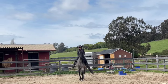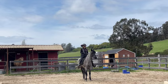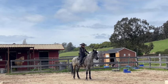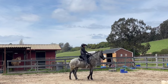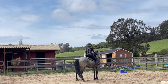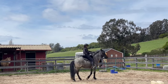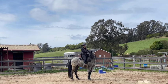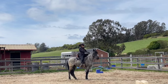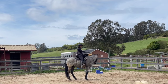So we're going to do our lateral flexion first once we get him to stop. We're going to turn his head to the side and get him to get to the bit. I'm keeping my rein a little bit shorter with him because he just doesn't really know, and I don't want him to go too far forward that I can't catch him.